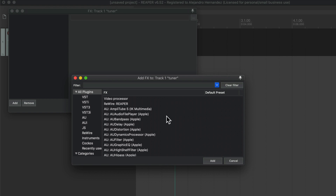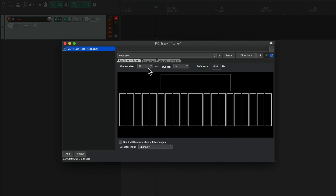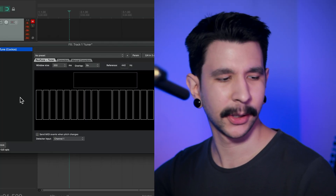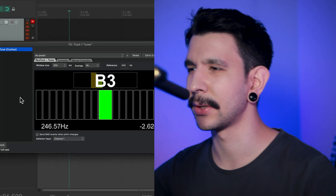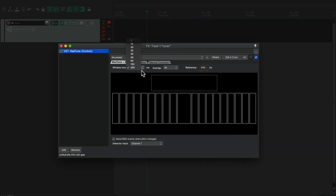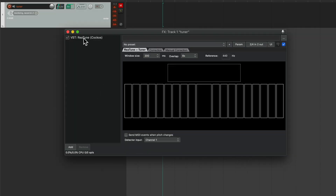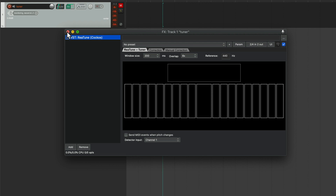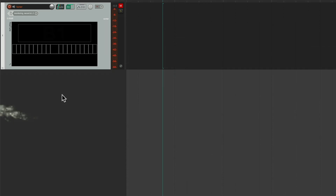Now let's add the tuner plugin — in this case we're going to use ReaTune. I recommend setting this to 200 milliseconds and the overlap to 8 ads; it just makes it more precise. At this point you can test if your tuner is working — just play your guitar and if you see it moving, it works. By the way, this works super well on bass with these settings. One super cool thing: you can right-click on it and select "show embedded UI in TCP," and now you'll have a tuner right there in your track.